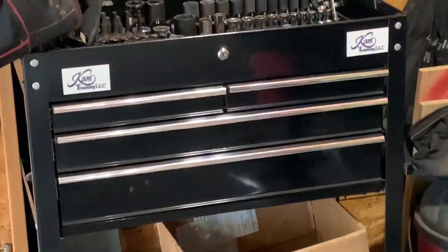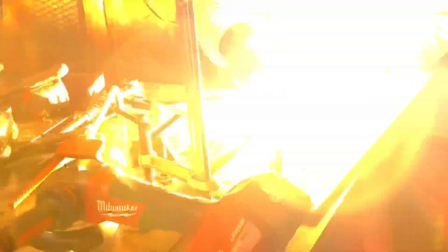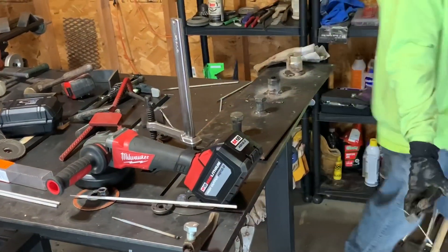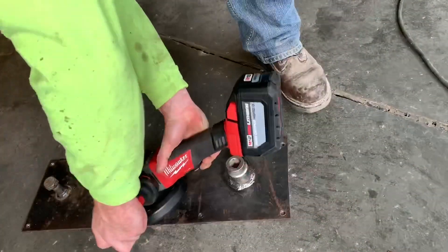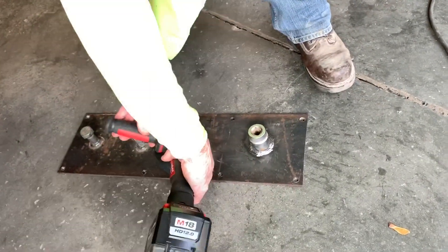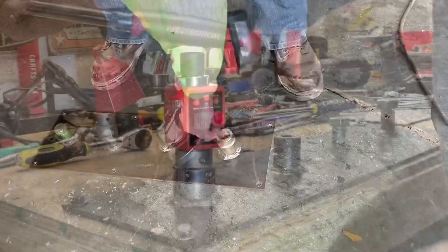Big shout out to everybody out there — thank you guys for supporting my channel, believing in me, having a little fun while we're doing this and passing on some knowledge. So thanks Chris Jones for helping me out with all your welding skills. We're going to clean this up one more time. I'm really excited to go test this out and see how this new test bed performs.